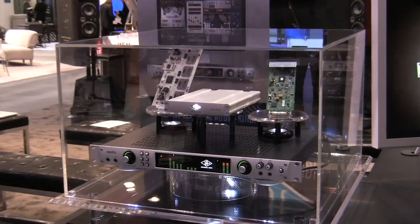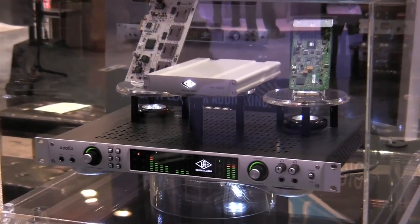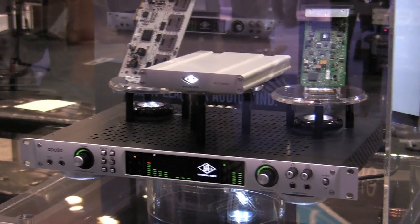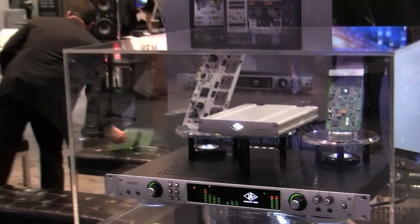Apollo is a high-resolution audio interface. It works for Macintosh and PC, and the really unique thing about it is that it's got real-time UAD processing. What that means is it allows you to run the full library of UAD plugins in sub-2 milliseconds, analog to analog.